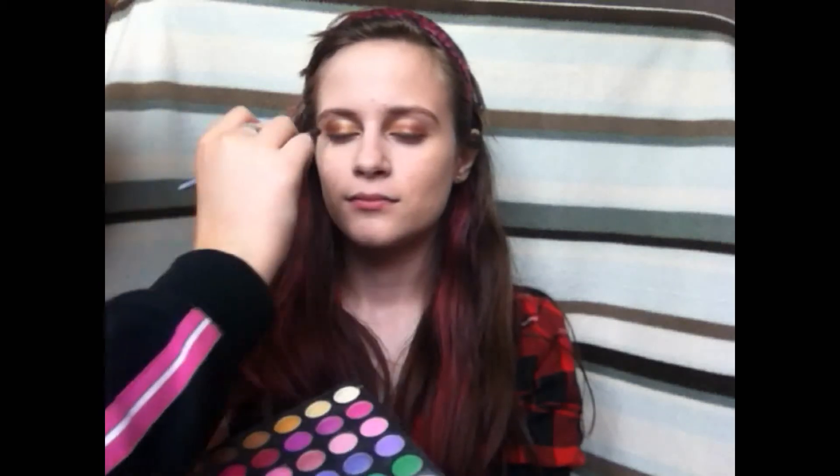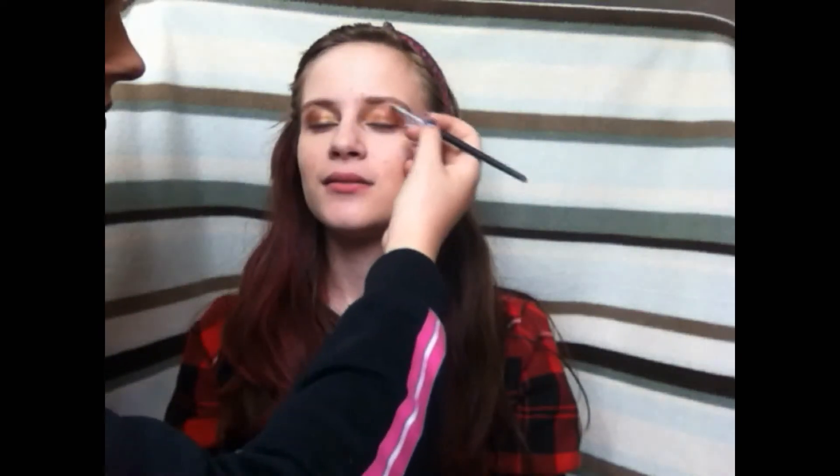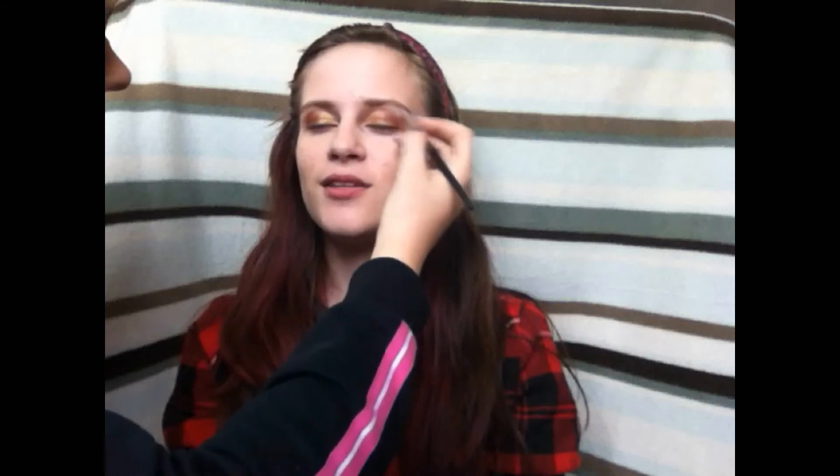Next taking a small fluffy blending brush, I'll be taking this matte burgundy colour and giving some definition on the outer corner, giving the eye a nice shape as well. Now I'll be taking a small flat shadow brush and applying a matte white eyeshadow to the brow bone to give a nice highlight, making sure to really blend it in.